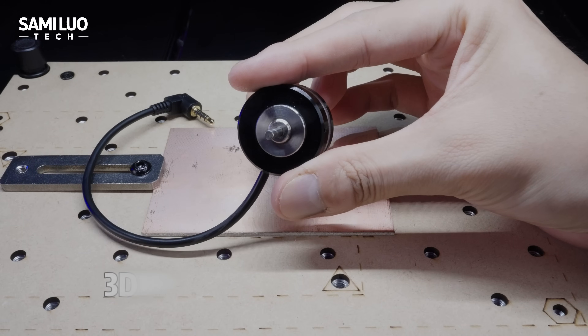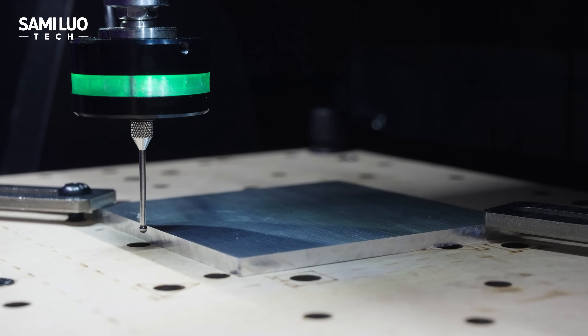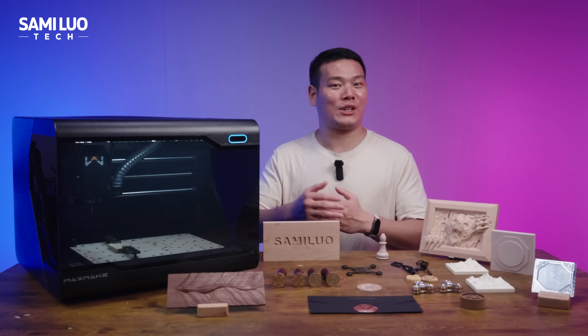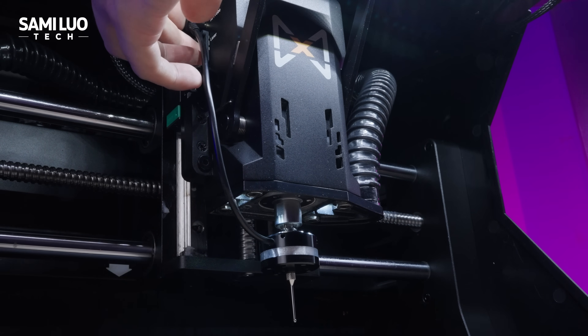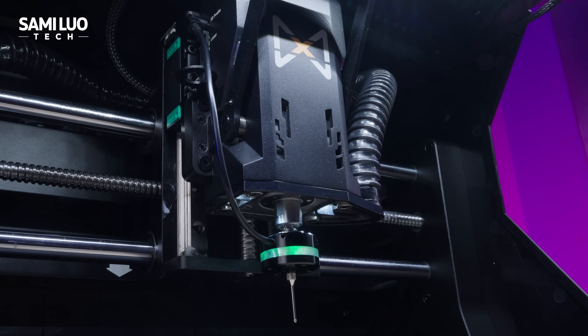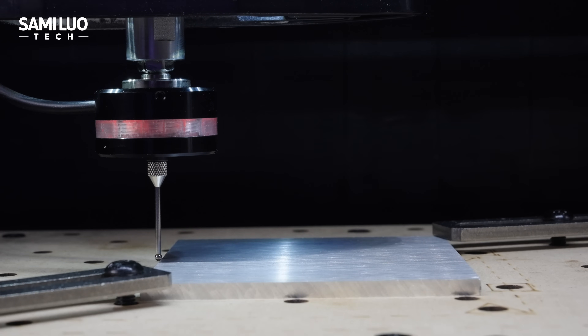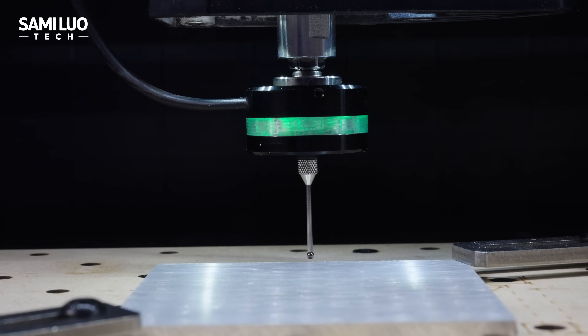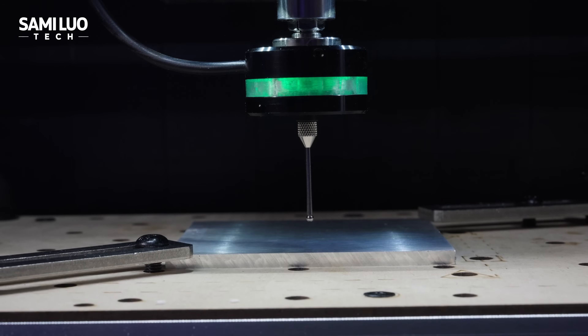Last but not least, the 3D probe. It helps automatically set X, Y, and Z coordinates. Install it just like a tool bit — plug it in, when connected it turns gray, when triggered it turns red. It accurately detects the workpiece surface and quickly registers your starting point, making the setup way easier and faster.